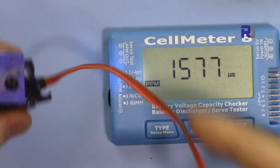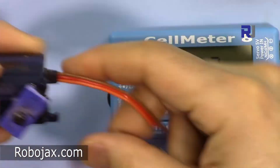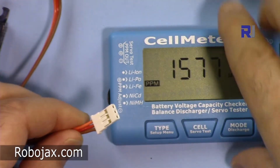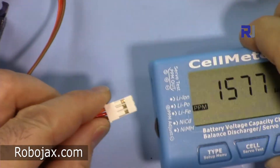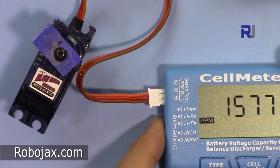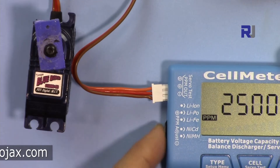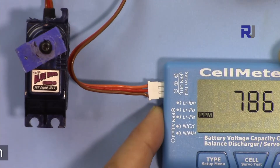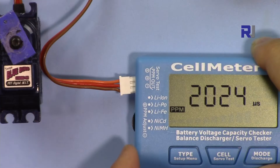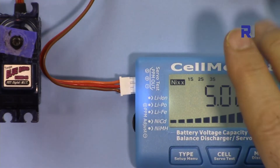Pressing again returns to manual mode, so there are three modes: manual, middle, and automatic test. I have a more powerful metal gear servo here — when I connect it, it shuts off because the current protection of this device prevents it from handling servos with higher current draw.